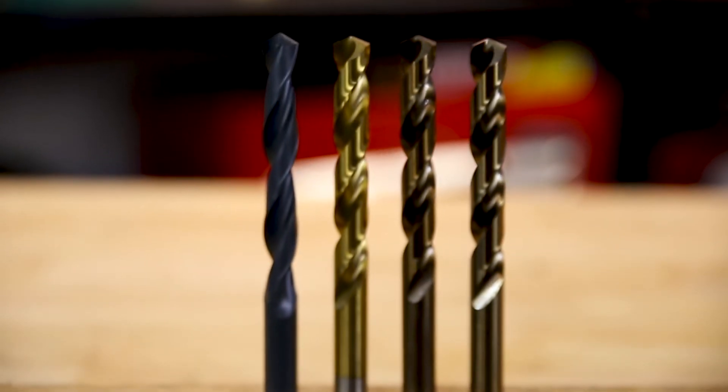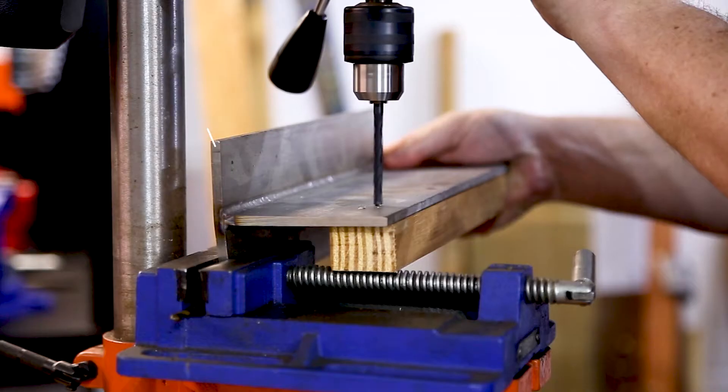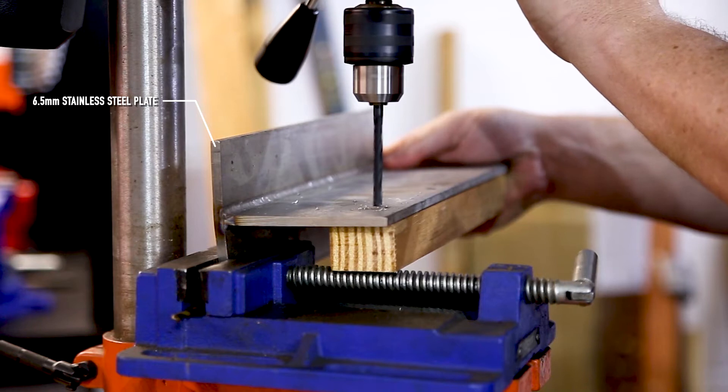Today we're looking at these four drill bits from Xtool and we're going to be putting them to the test by drilling unassisted into six and a half millimeter stainless steel plate.